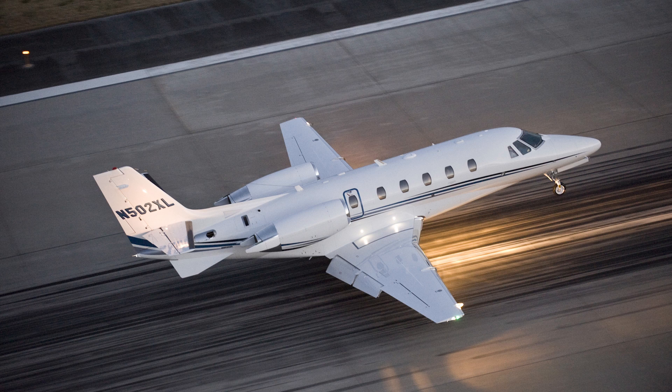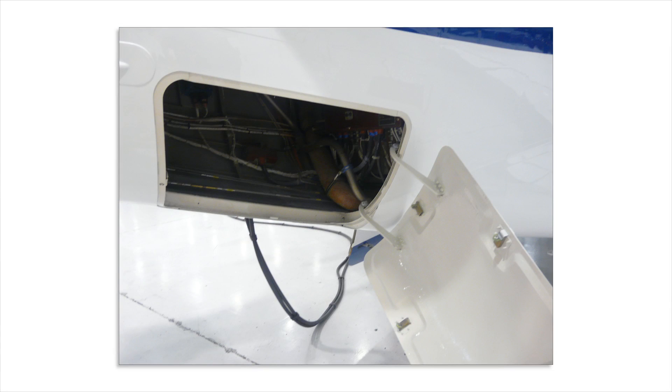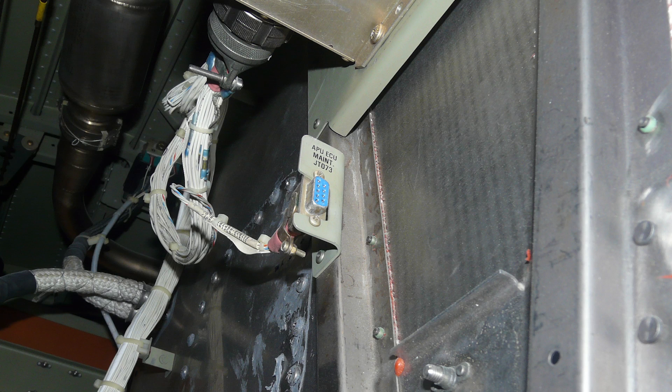All three are equipped with the Honeywell RE100 XL APU. The download port labeled JT073 is located in the Tailcone Equipment Bay as shown. This port is common to the XL and XLS aircraft.